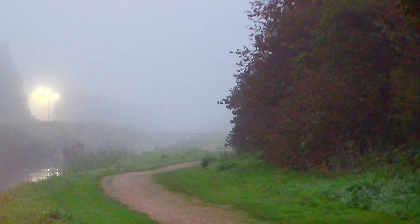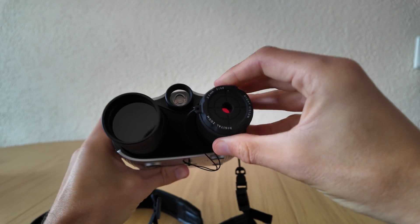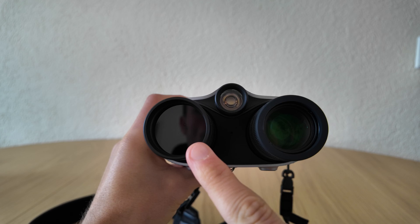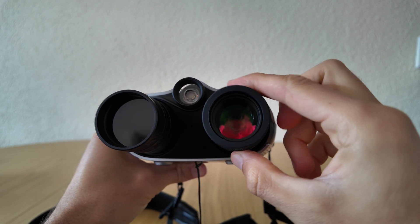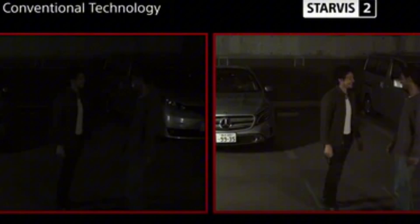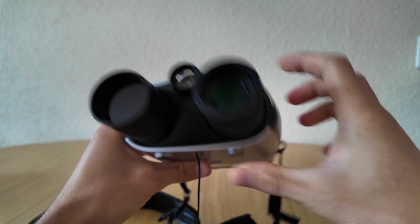And then came the biggest surprise of this entire test: the Sigmund CNV Pro night vision device. At first I didn't expect much — I've used night vision gear before. Most of them are low resolution, infrared only, and practically useless beyond a few meters. But this one was completely different. The Sigmund CNV Pro records in 4K and is powered by a Sony Starvis 2 starlight-grade CMOS sensor, one of the most advanced low-light sensors available for compact cameras, designed specifically to capture detail in near darkness.